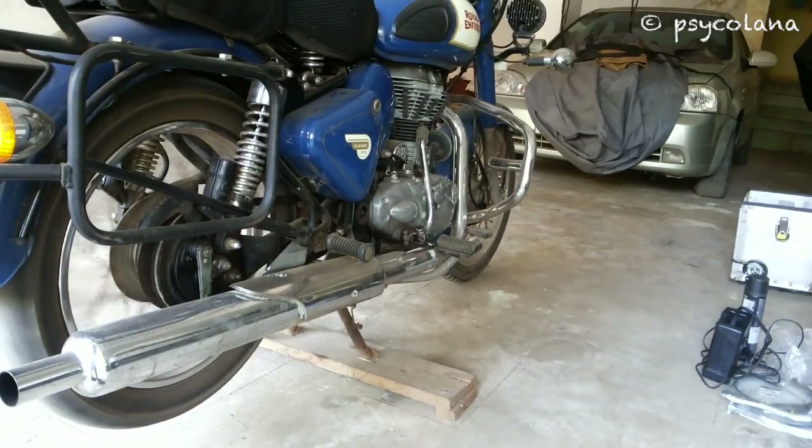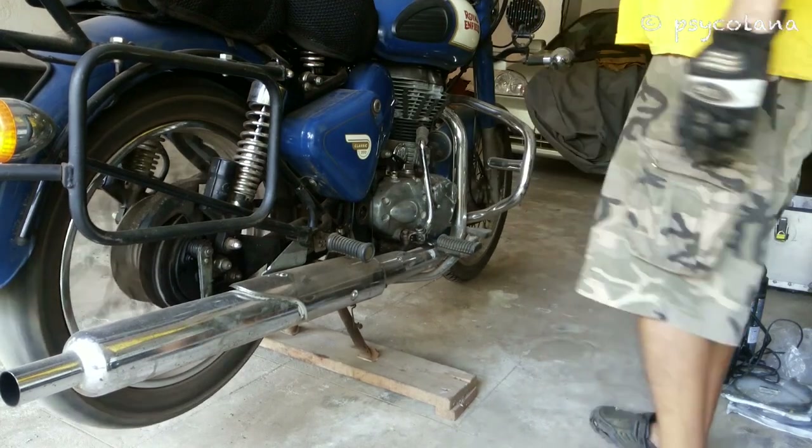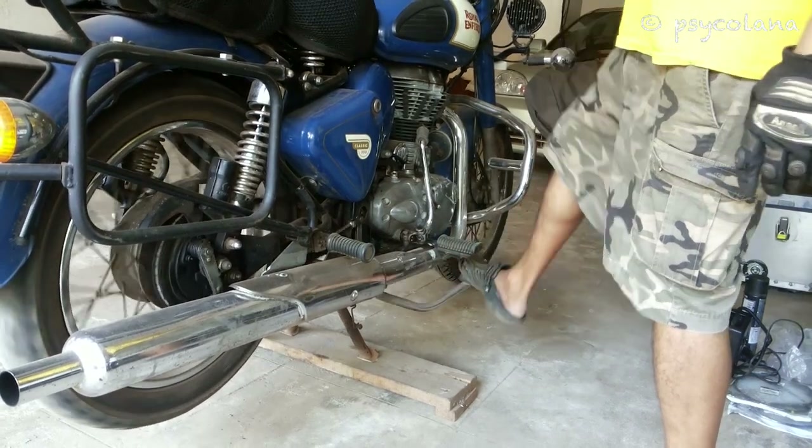Place the bike on its centre stand. Ensure the rear wheel is lifted off the ground by placing a suitable wedge under the centre stand legs. Like I have placed a wooden piece under the centre stand.